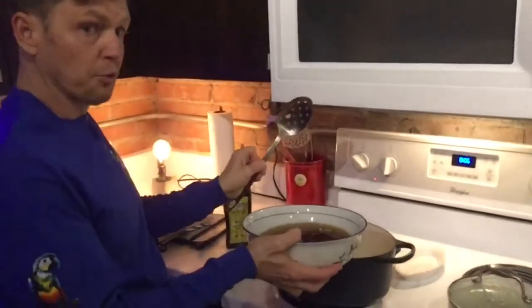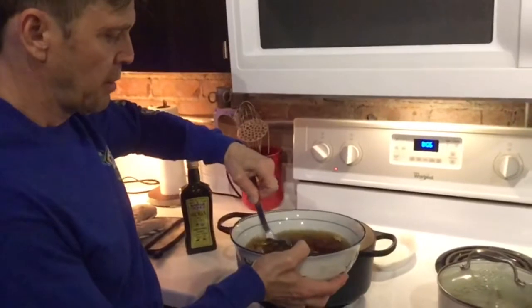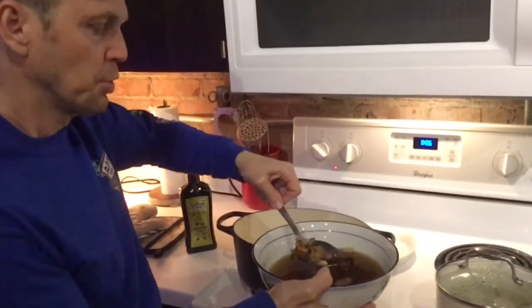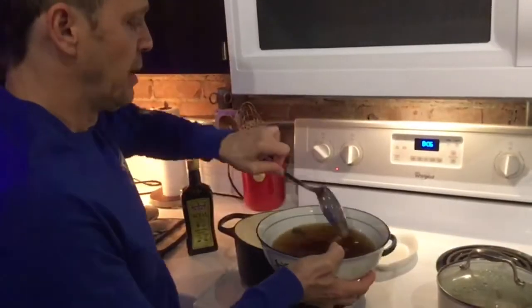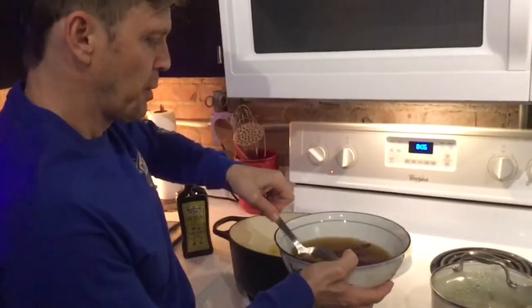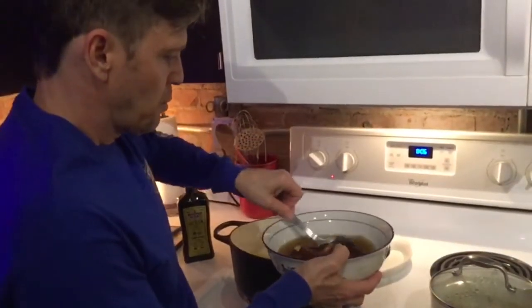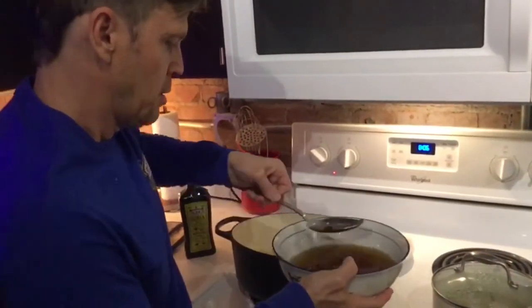You want to use a slotted spoon because the mushrooms have liquid. Don't reach all the way to the bottom of the bowl because there can be sand deposits — these are mushrooms that have been growing in the dirt. So here we go — all right, that's good.